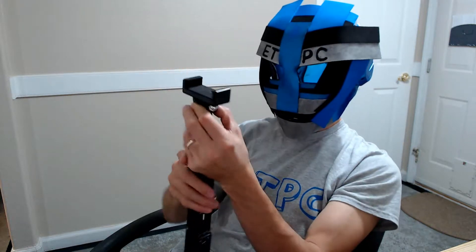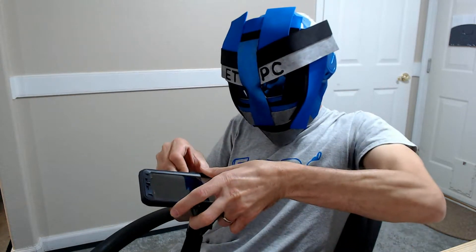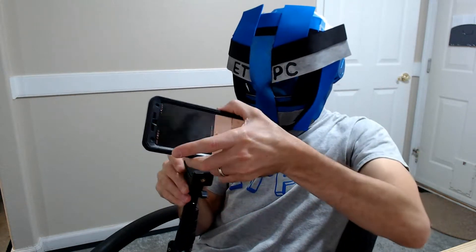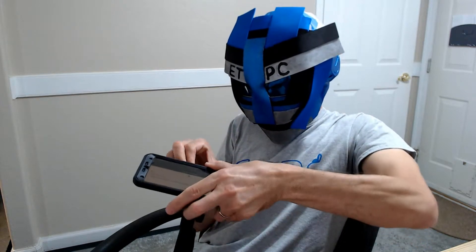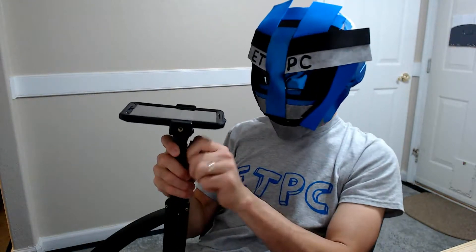Get it nice and snug so it's not going to go anywhere. Let's see if I can put my phone on here — this is a full-sized phone with a pretty fat case. It can hold it. This is a Google Pixel XL and it's holding it on there pretty good. It's adjustable however you want it, so if you want to take a selfie or whatever, it works great.